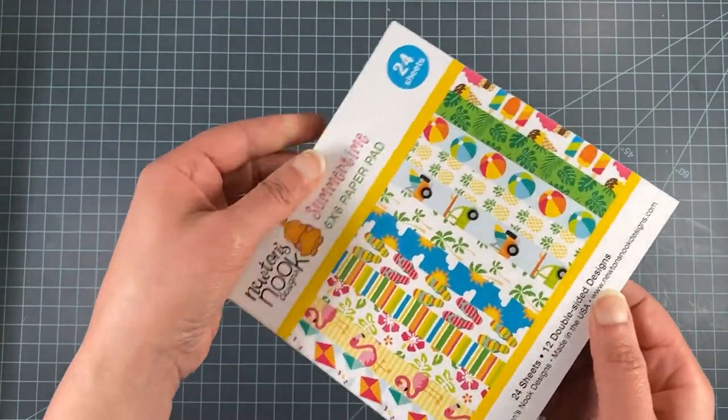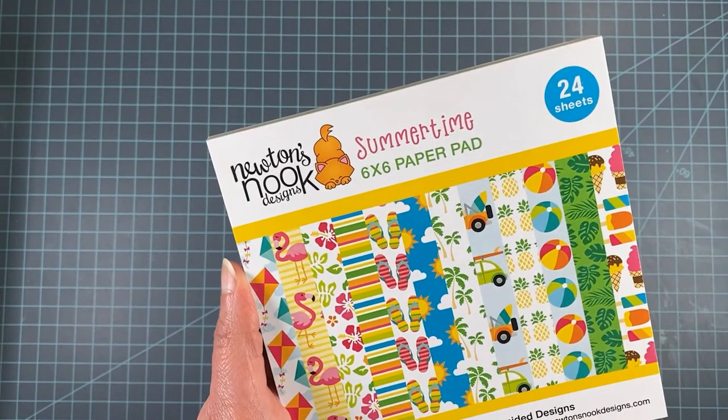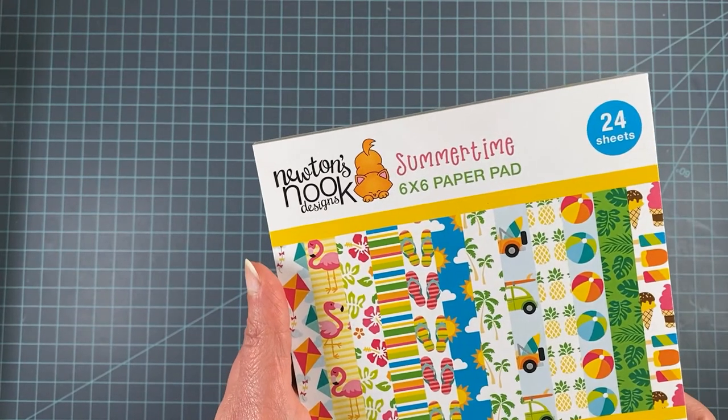Next I'm going to show you our new paper pad. We've been doing paper pads and I know a lot of you have been really enjoying these. This particular one has a summer theme.